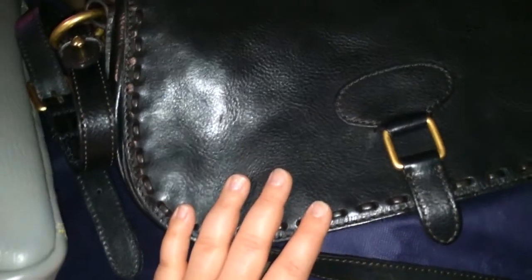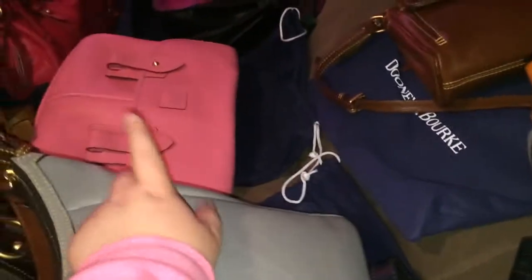So this one — I believe I've already shown this in one of my videos. I thought it was a saddle bag, but it's actually not. I'm not sure what this one's called. Anyway, it has a pocket in the back and a pocket in the front, and then the normal Dooney pockets on the inside. This one also has a leather keykeeper with shiny gold hardware. It's an older bag in the black Florentine leather.